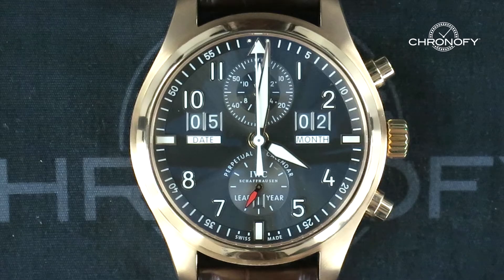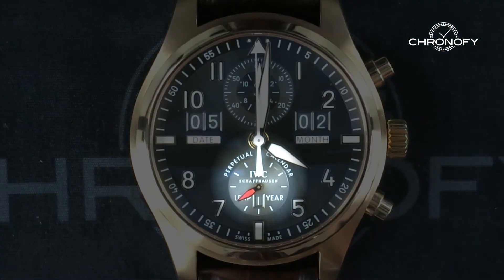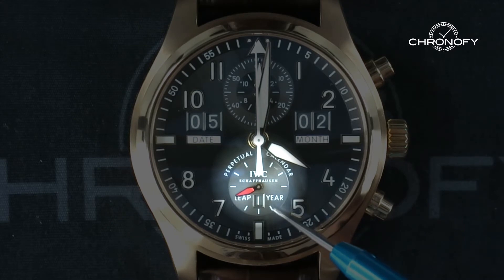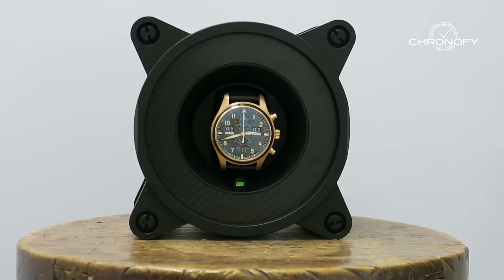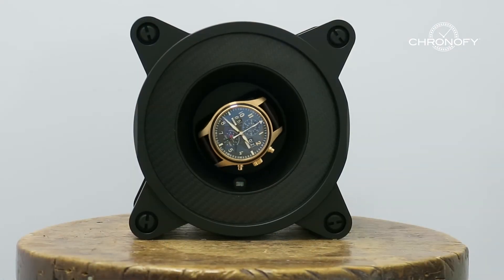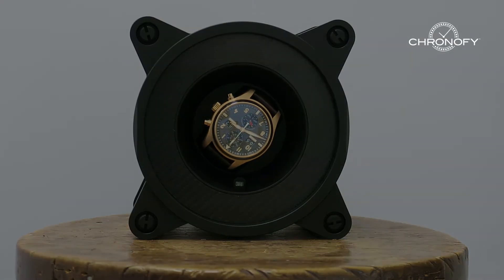Now that you're caught up astronomically, let's go back to timepieces. Every perpetual calendar must have the leap year indicator that displays the number of the leap year — otherwise it is not a perpetual calendar watch. This is one of the few cases where I highly recommend a watch winder to keep it running smoothly and prevent you from having to adjust the movement.